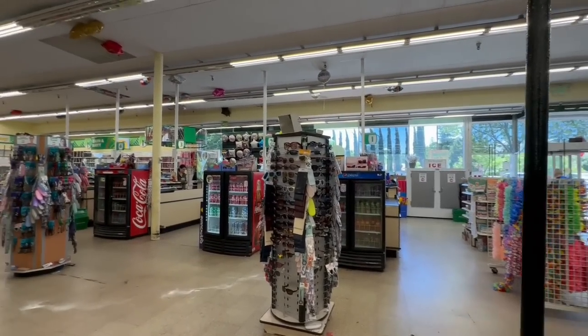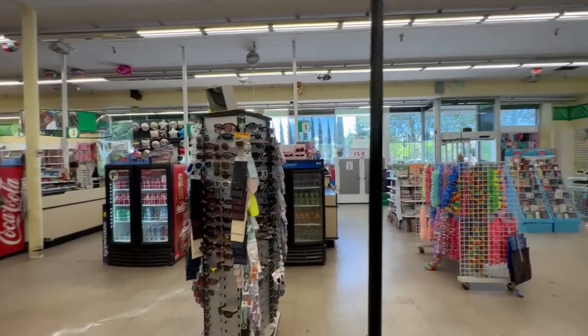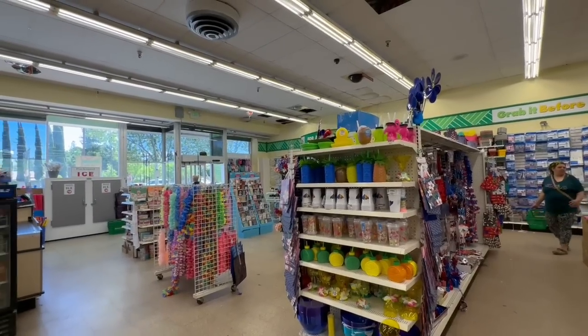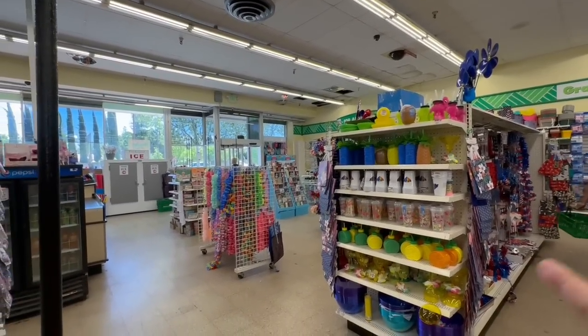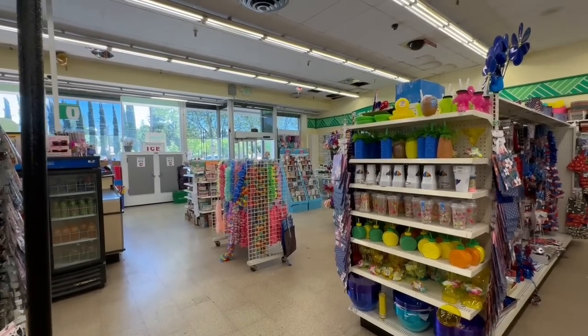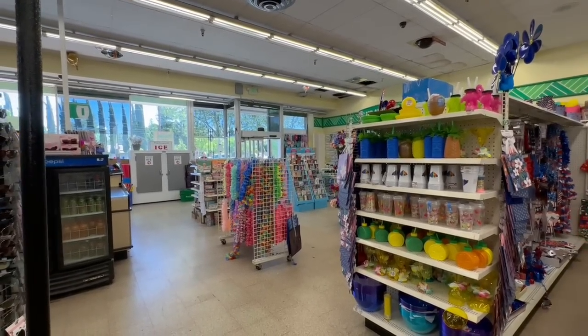Alright, friends, I'm going to go check out. Thank you so much for watching — have a great day and a great evening! I'll see you guys in the next one. Don't forget to enter my 99 Cents store giveaway. Also, I found out why it smells so good in here — somebody actually spilled detergent powder all over the floor! With that, I'll see you guys in the next one. Ciao!